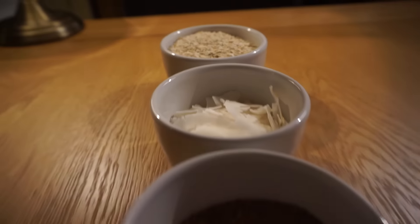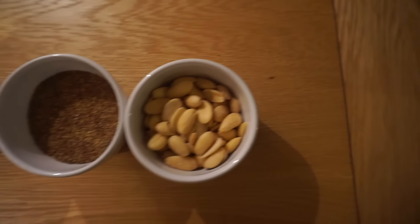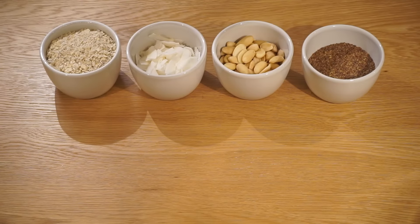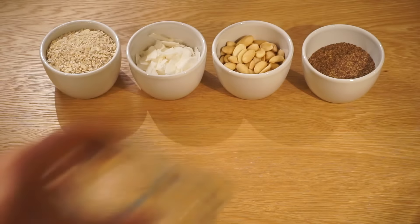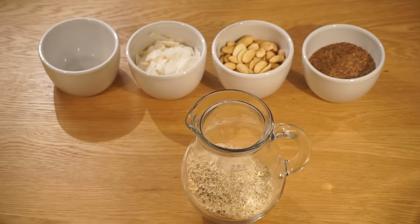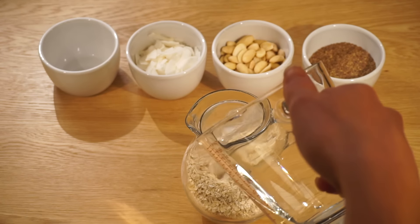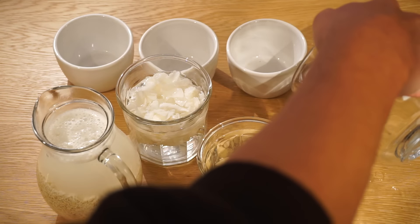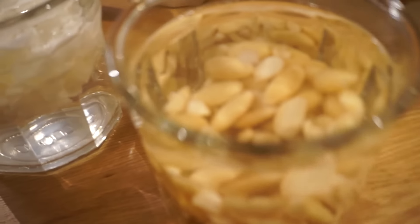Depending on how thick and creamy you want the milk, you can switch up the proportions, but I'll include general quantities as a starting point in the description. When you've found a suitable container to soak the ingredients, add water so they're completely immersed. Different ingredients will need different times to soak, with things like oats needing less time and nuts needing longer, but just leaving them overnight will make sure they're properly soaked and ready to blend.